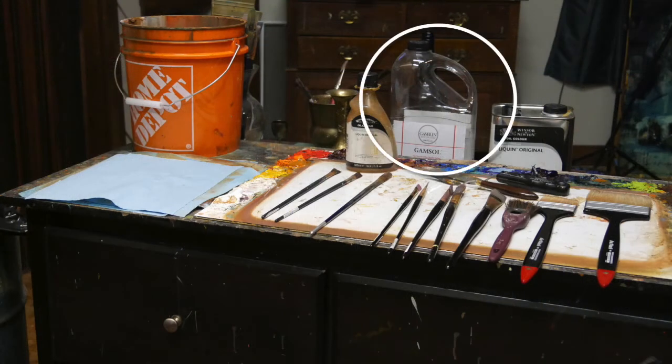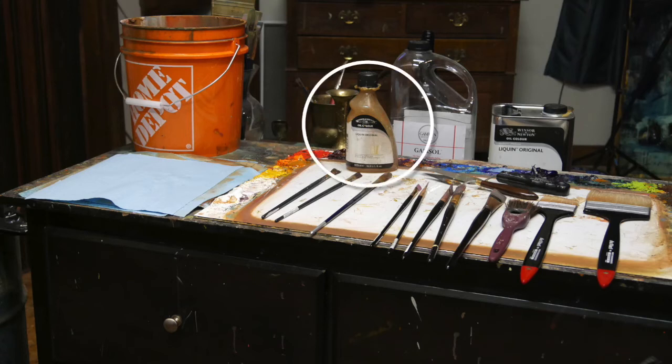Gamsol is the mineral spirits I use to clean my brushes, and Liquin is the medium I like to use. The big Home Depot bucket is for cleaning my brushes — when I got those new big brushes I needed a bigger pot, so I just made one up: an upside-down ice cream bucket inside a Home Depot bucket, filled with Gamsol. Put some holes in the ice cream bucket before you put it upside down in there, and that's that.